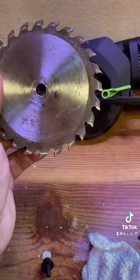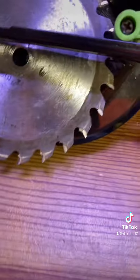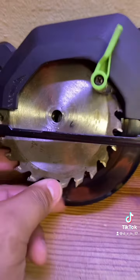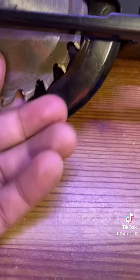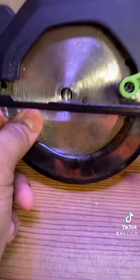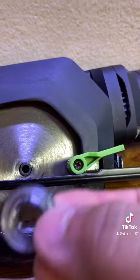It's hard to do one-handed. You slide it in this direction — this is the wrong way, this is the right way — slide it through the blade guard here, and then slide it into the groove right there.